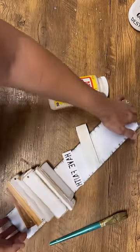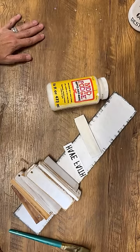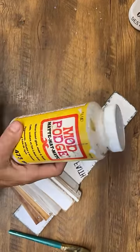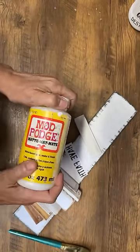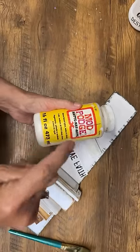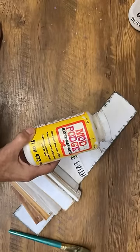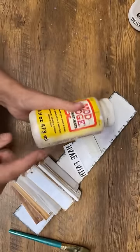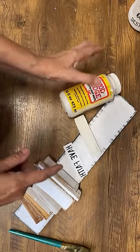Everyone, this is kind of a last-minute live. I'm popping on because we are going to be talking all about Mod Podge. This is a secret potion for making money easily, and if you've been following my channel for a while, you know I love this stuff. It can do so many things in your craft room. Today we're going to focus on making money with Mod Podge because we have the upcoming holiday seasons.